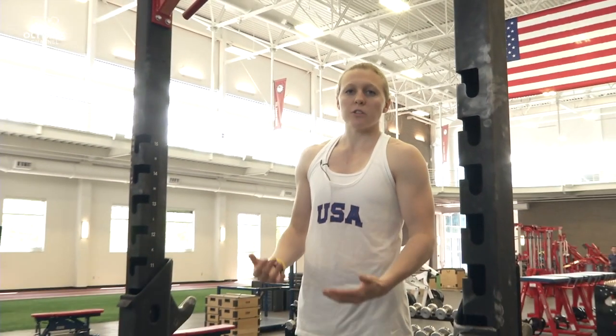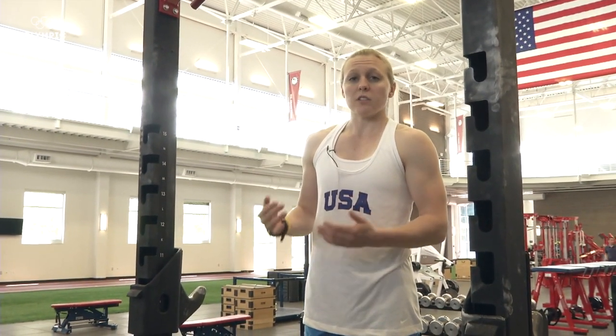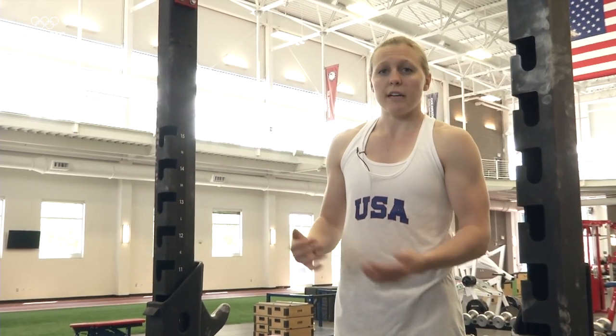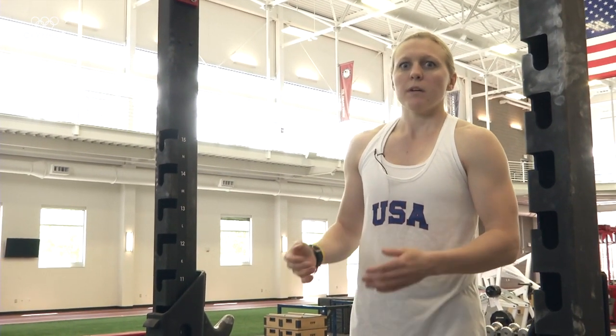The second type of pull-up I'm going to take you through is an overhand grip pull-up. Again, it is so important that you go all the way up and all the way down. This is usually the hardest pull-up to do. I do these throughout the week because they're harder than the neutral grip pull-ups, so when it comes time to my fitness test with the national team and I test neutral grip, I'm well prepared.